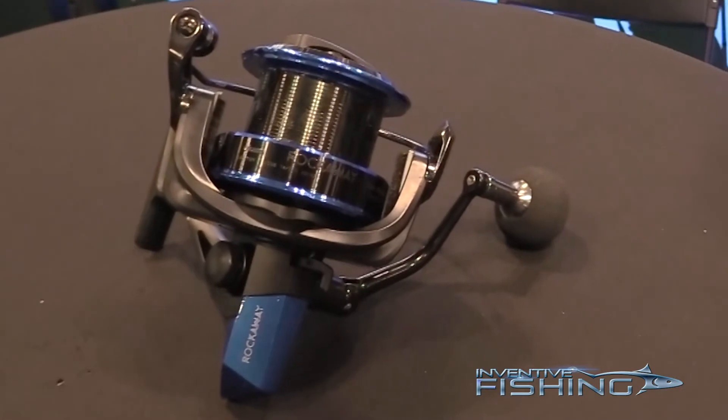Hey guys, this is John Bretza here at the Okuma Fishing Tackle Booth at the Orlando iCast Show. What we have here is a new 8000 Rockaway surf reel. We're actually bringing out two models.